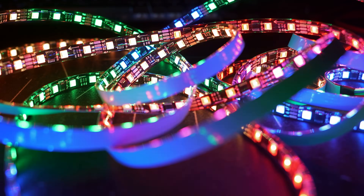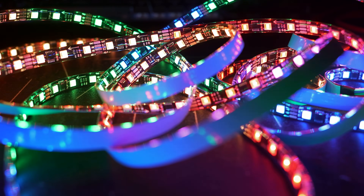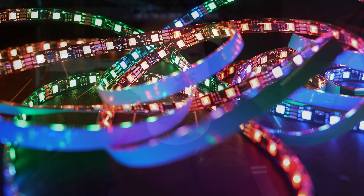Today we're taking a look at the newest WS2805 LED ICs on a strip, which are addressable RGB CCT — so RGB and dual white. Let's have a look.